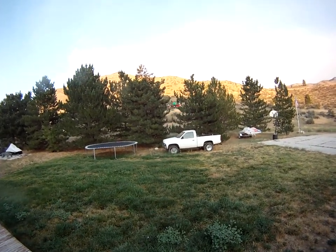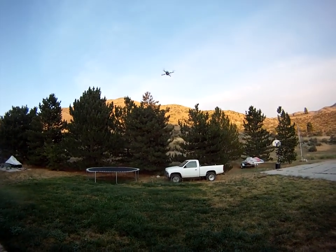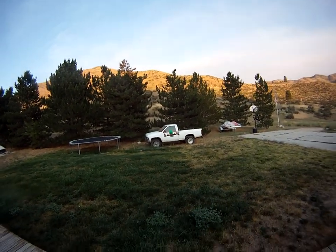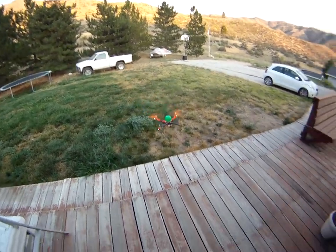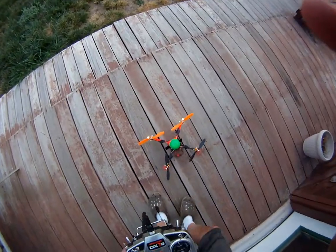I mean, you can't complain about this — not for 30 bucks. Anyway, just a quick little shot of how she flies. Thanks for watching.